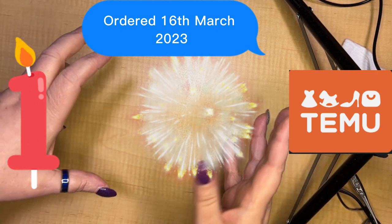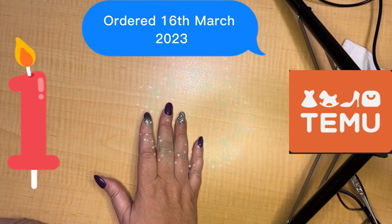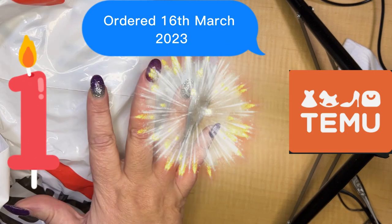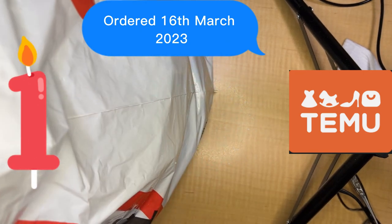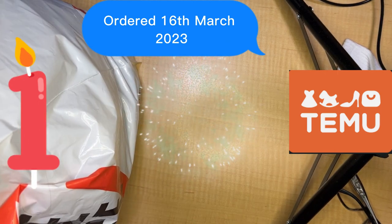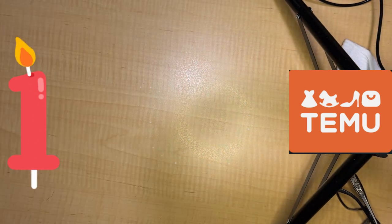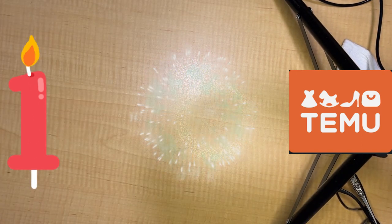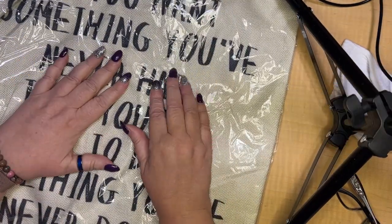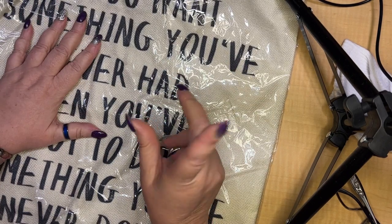The box was massive — I had to catch a ride home. But I think I split it up pretty well, and here is part of the haul. So we're going to go for it. This was part of the Temu haul.